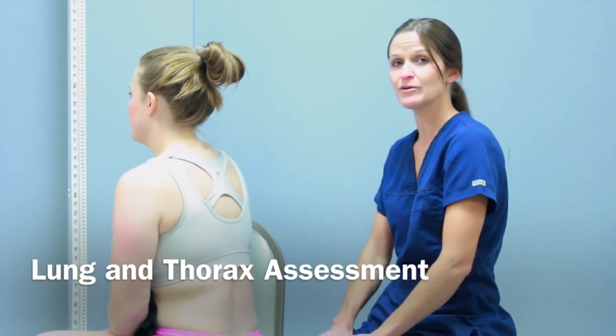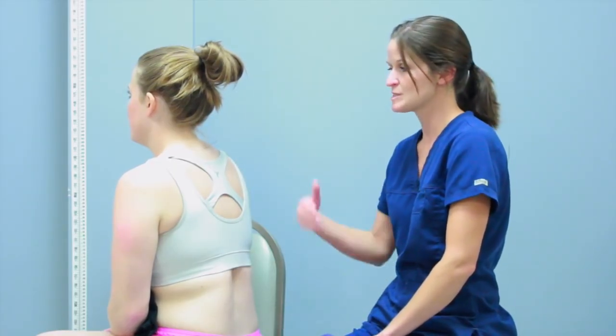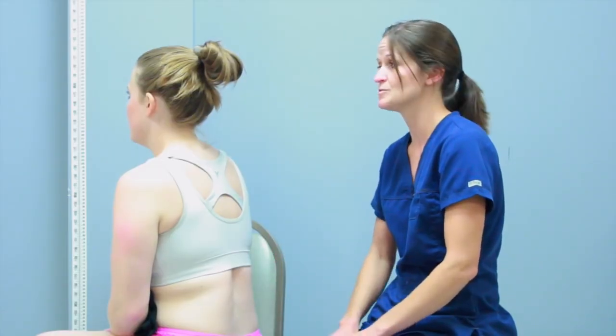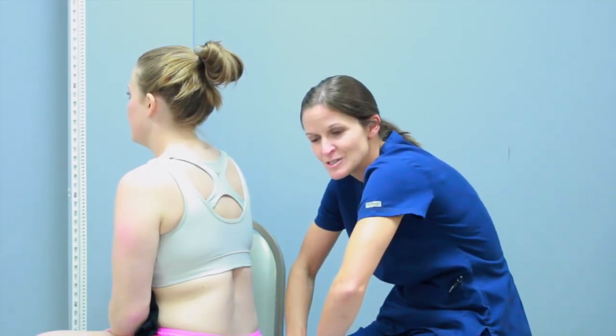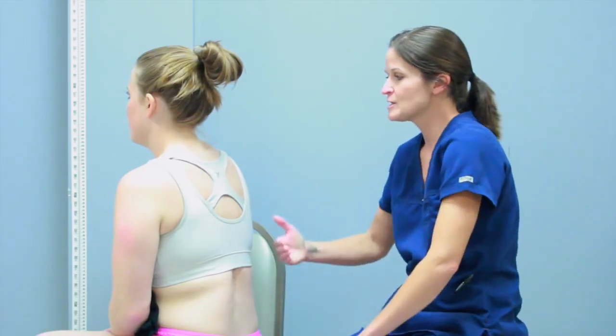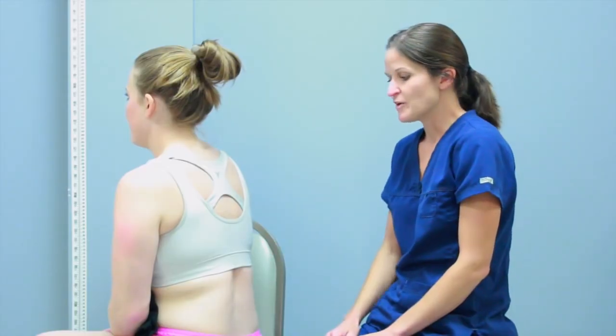Now I'm going to show you how to assess the lungs and thorax. The first thing we're going to do, just like every other system, is inspect. I'm inspecting that she has a normal breathing pattern and noting her position — she's sitting upright. She doesn't seem to have any trouble breathing, no shortness of breath, and I don't see the tripod position. With something like COPD, you might see someone hunch over to compensate for difficulty breathing. She's sitting nice and straight with no labored breathing at all.